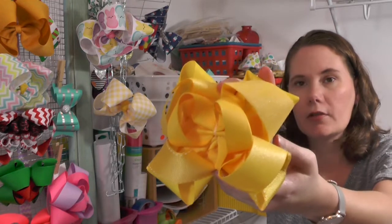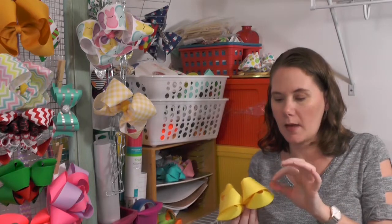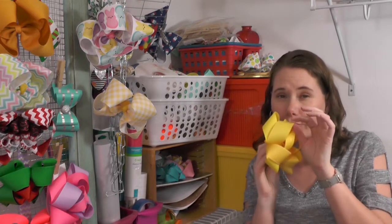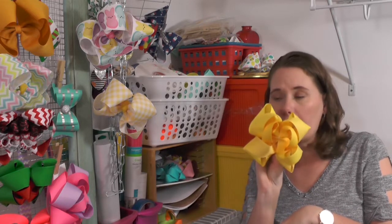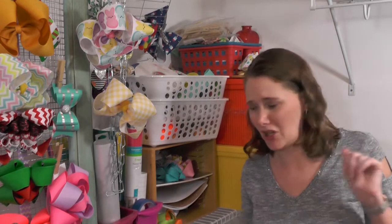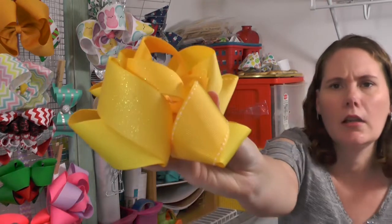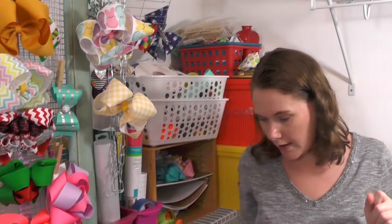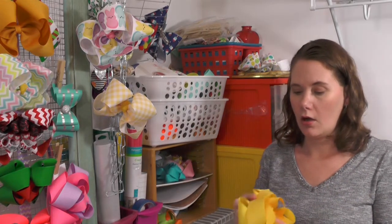I'm so glad you guys are here — I'm basically talking to myself but at least you're listening. Alright, I made the triple twister and it's yellow. If you guys are having trouble figuring out what to do with thicker ribbon, like this glitter ribbon that's more difficult to fold, triple twister bows are the way to go, honey. They're kind of my jam these days. Look at that side view — look at those loops!